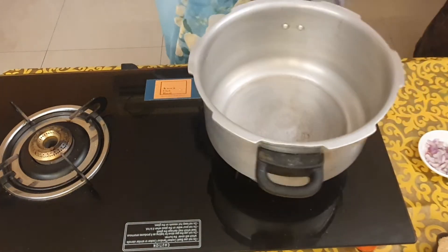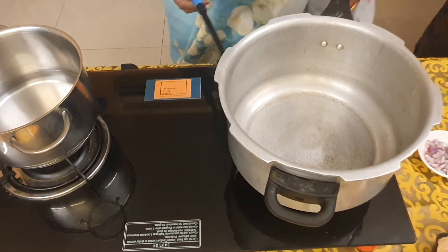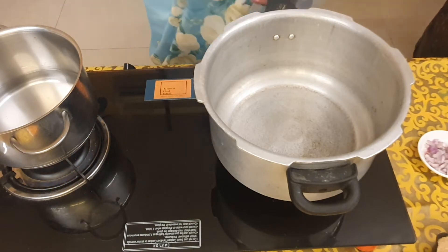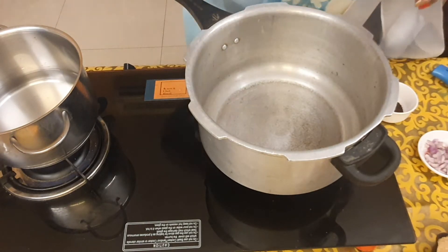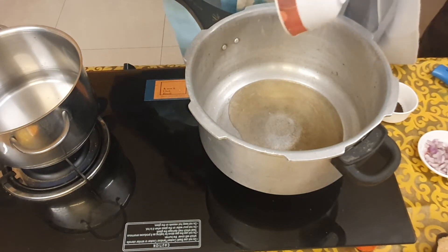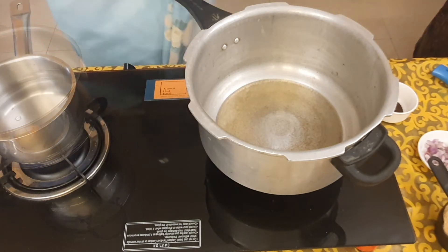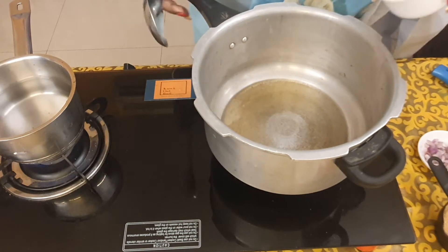I put the cooker onto the stove. I have about two cups of water to boil. Let the pan get hot. I have used one tablespoon of ghee and one tablespoon of oil, and into this I add the tadka.